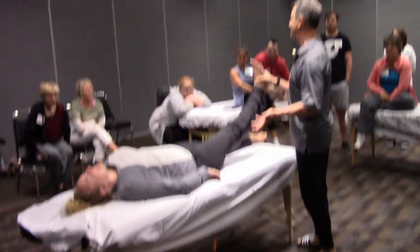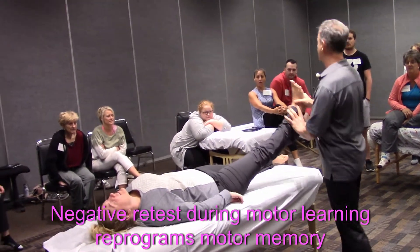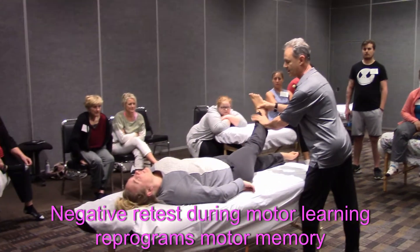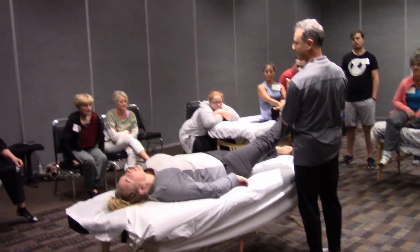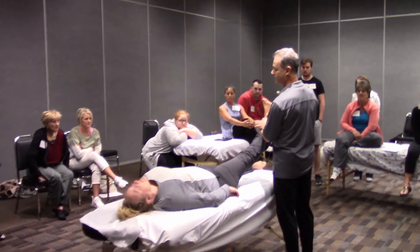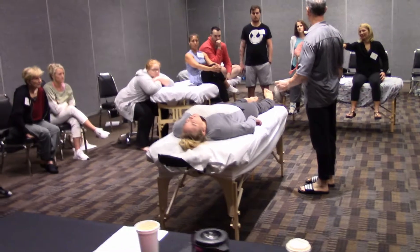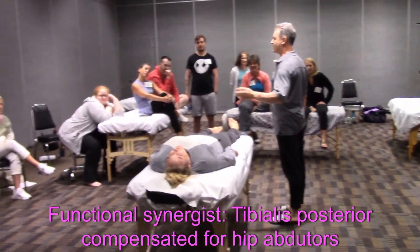The motor center responds by saying, well, how do I do it? So I release — turn motor learning — retest while still maintaining neutral ankle here. And now it's testing much better. We just helped motor control learn that, oh, I don't need to use my tibialis posterior to assist my hip abductors.